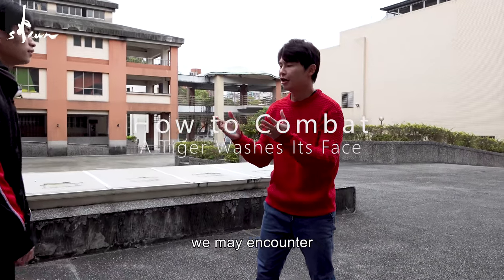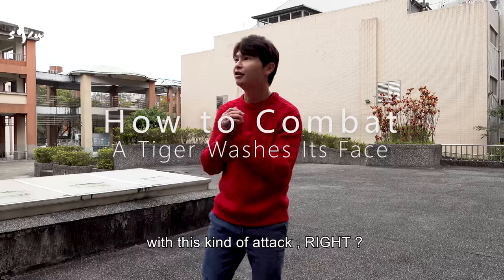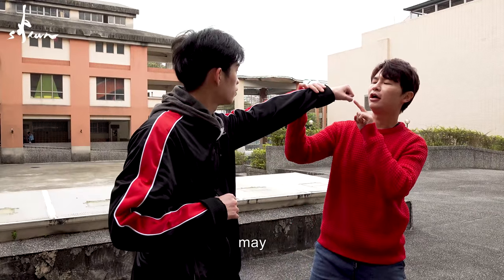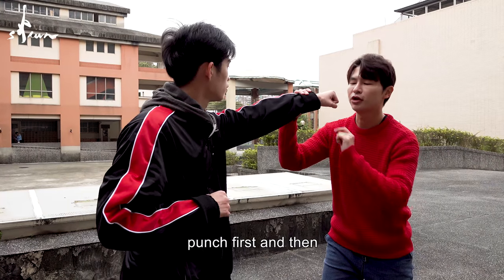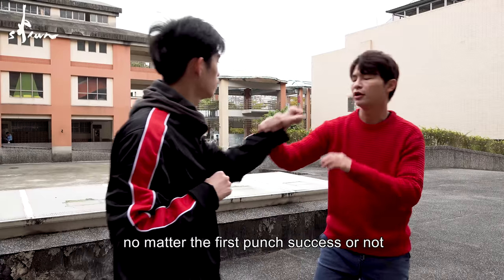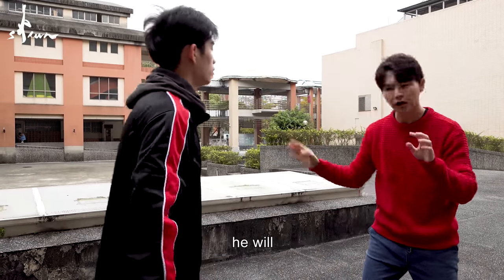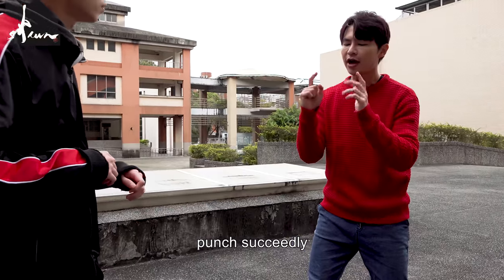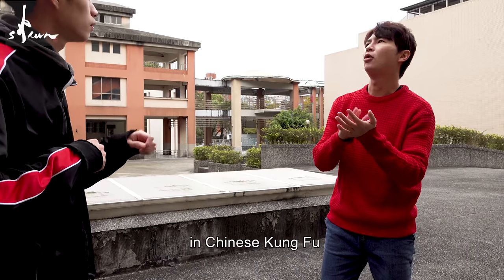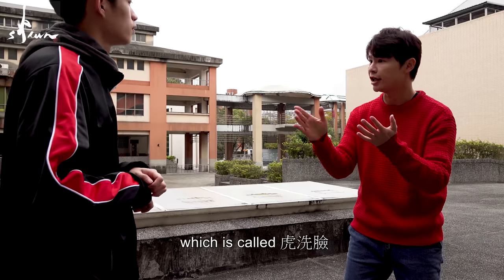Generally in the streets, we may encounter our opponent trying to attack us with this kind of attack. Some people may punch first and then try to punch very, very fast — no matter whether the first punch succeeds or not, he will keep punching. The way to deal with this situation in Chinese Kung Fu: I will introduce you to one kind which is called Hu Xilian.